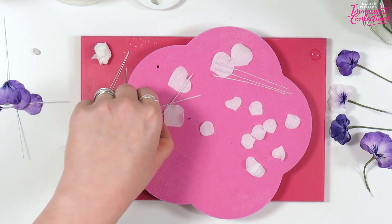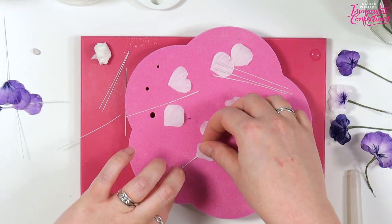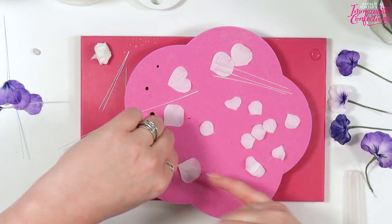So with our little twiddles, we'll pop a spot of water on there, take our petal, pop it on, and we're just going to press it down.